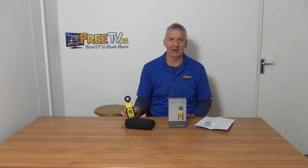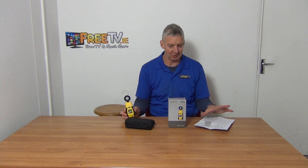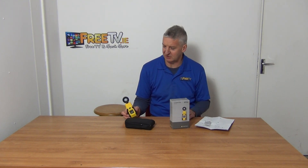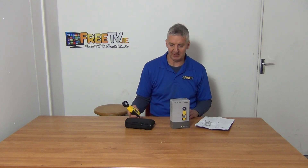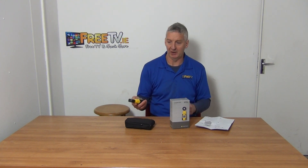I have in my hand the Trotec Lux Meter and it's available with low-cost small parcel delivery directly from FreeTV.ie. Trotec is a reasonably good brand in terms of a range of different metering type products. The ones we stock are the light and the distance metering currently, but these particular ones are basically to measure the Lux level of light.